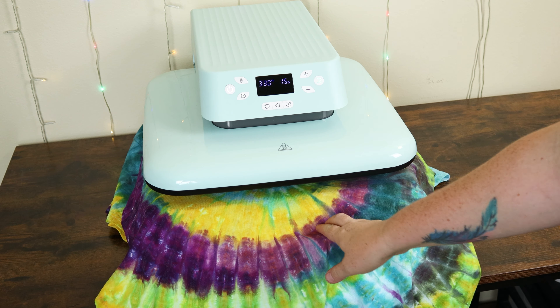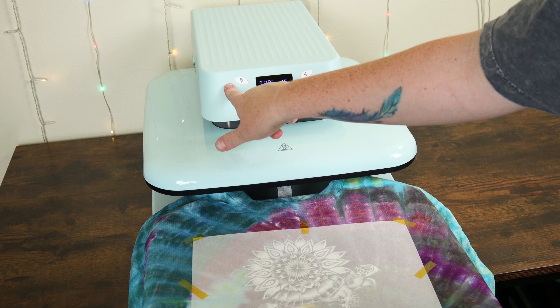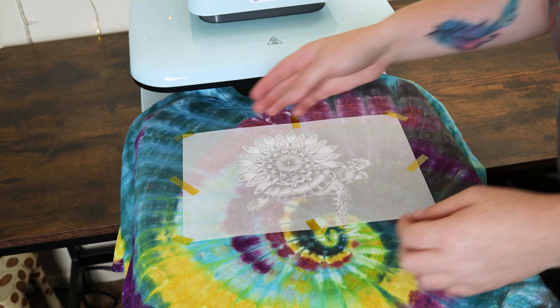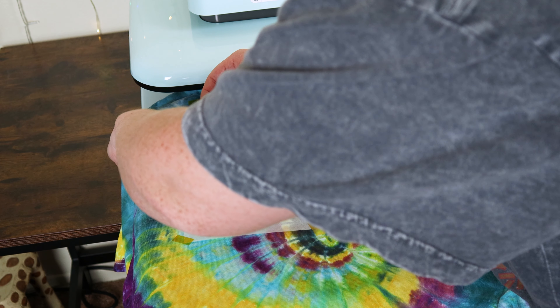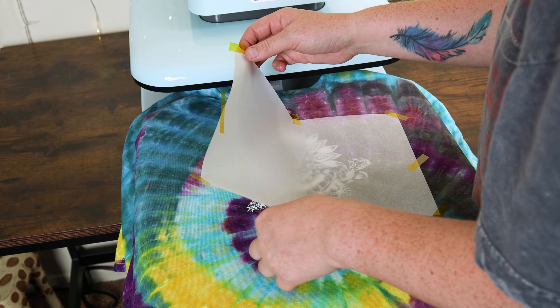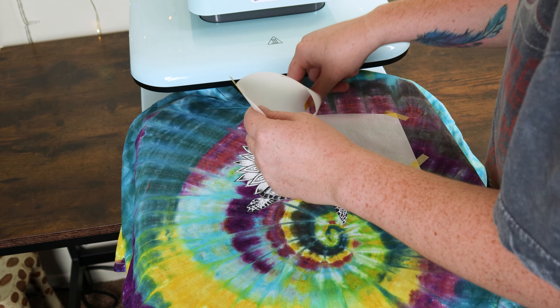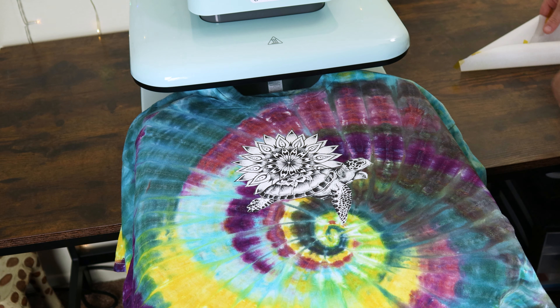Once you are done applying the design, you can turn off the auto heat press. If you forget, don't worry, because after 10 minutes of inactivity the heat press will turn off automatically. And once I take this parchment paper off, now we'll have a super rad tie-dye t-shirt that has a little summer beachy vibe to it. Make sure you smash that like button if you like this t-shirt.